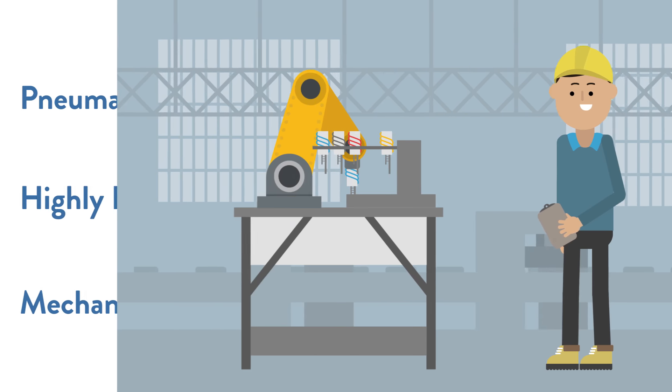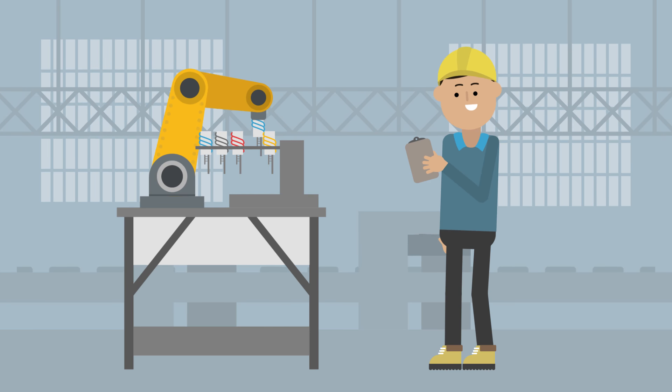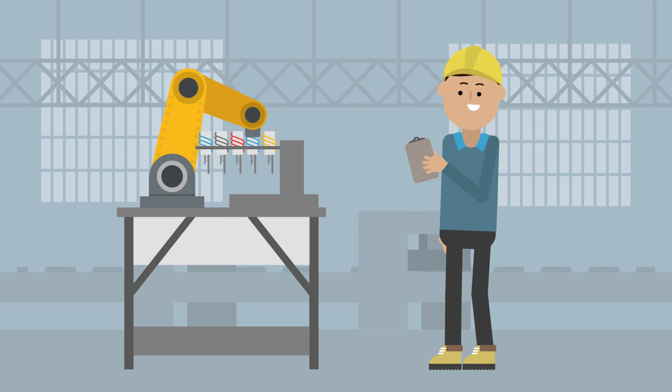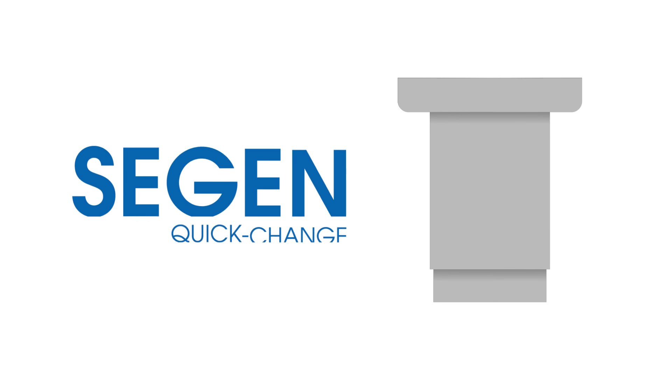If you are constantly aligning and locking frequently replaced components, then the Siegen Quick Change System offers repeatable home positioning for whatever you need secured in place. Siegen cylinder locks